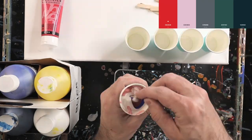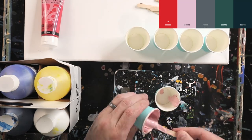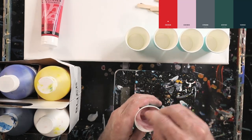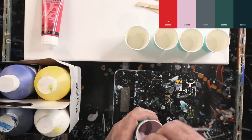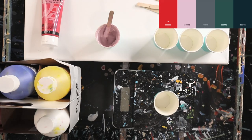So first of all I'm going to create the pink. The pink is kind of on the purple side, so I need to use a lot of white because it's very light, and add a little bit of blue to make it a little bit purple, and I get the color that I need.